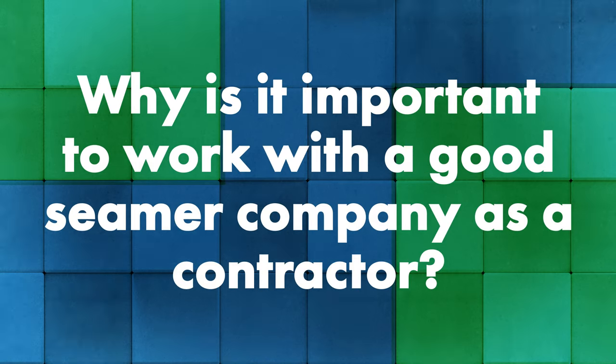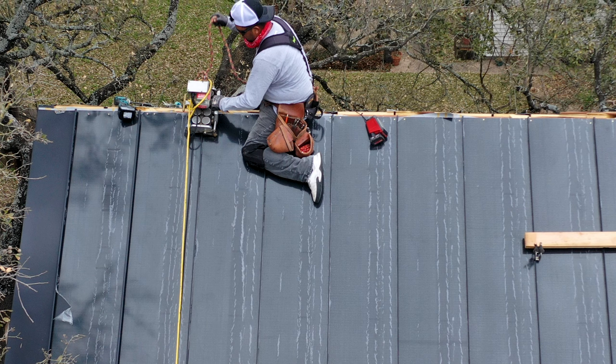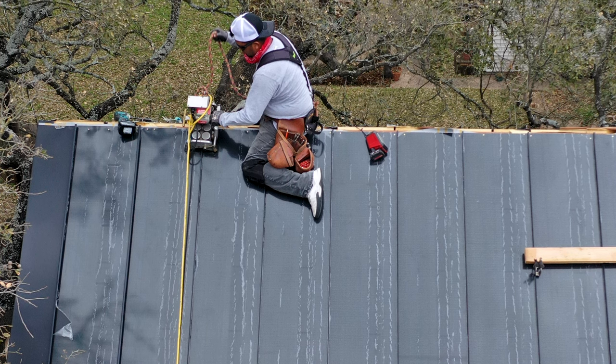Tell me a little about seamer companies — why is it important to work with a good one and what is that relationship like between a good seamer company and a contractor installer? What sets us apart is that anybody here at my shop who answers the phone can help with customers, whether it be troubleshooting, shipping, receiving, billing, or anything like that. We cross-train everybody. You call with a problem, whoever answers can work the problem — we don't have to take your name and number and call you back. Time is money on the job site. If we can't resolve it over the phone, we'll overnight a replacement seamer to the job site.